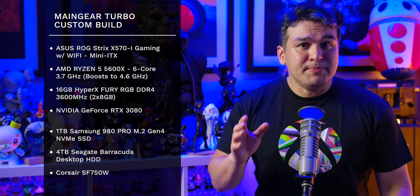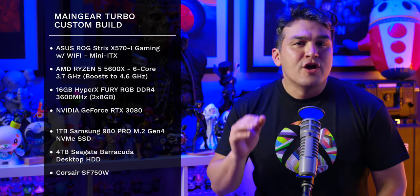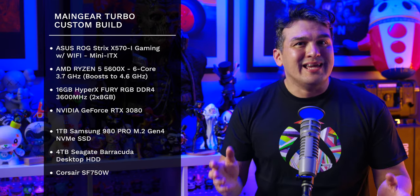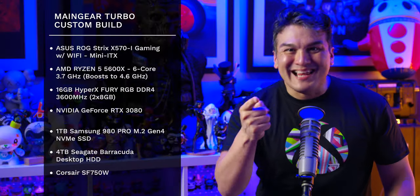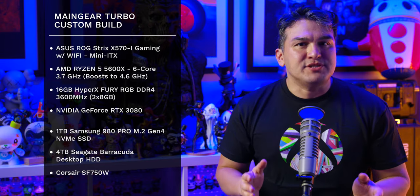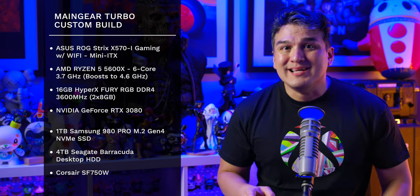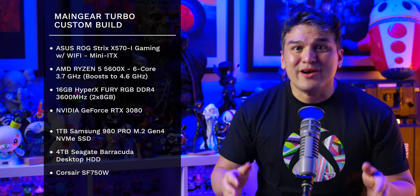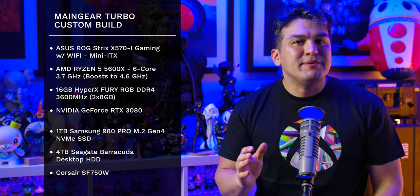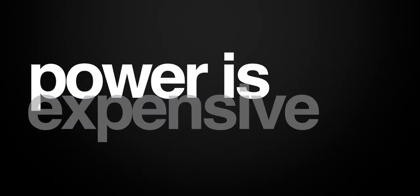I paired this CPU and motherboard with 16GB of HyperX Fury RGB DDR4 3600MHz RAM and an NVIDIA RTX 3080 for pure gaming bliss. For storage, I opted for a 1TB Samsung 980 Pro M.2 Gen 4 NVMe SSD and threw in an additional 4TB Seagate Barracuda hard drive. All this gaming goodness is powered by a Corsair SF 750-watt power supply.